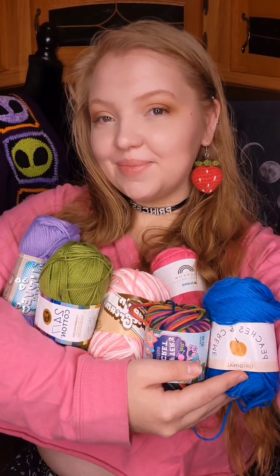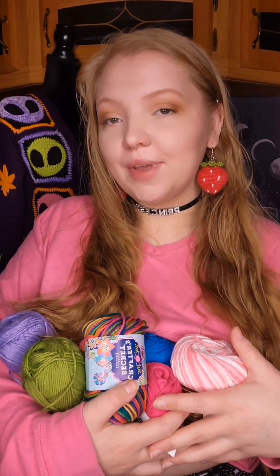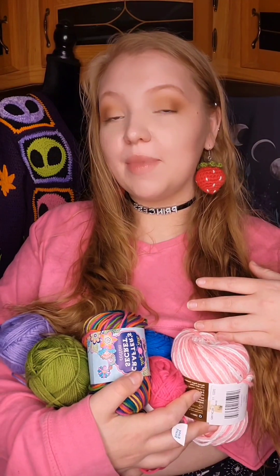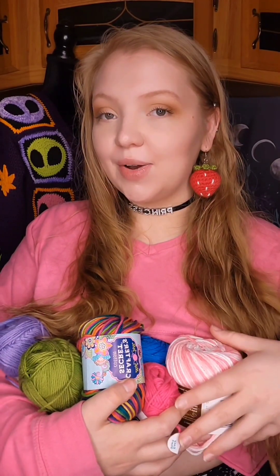Let's talk about cotton yarn. If you are either a beginner to crochet or you have just never used cotton yarn before and you're interested in it, this will be a great video for you because I'm going to go over all of the cotton yarns I have personally used, everything I've learned about them, which ones I recommend most, which ones I recommend least, and which ones are best for what types of projects.